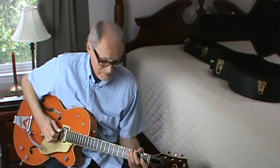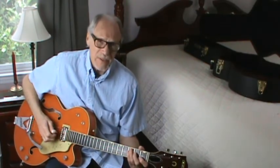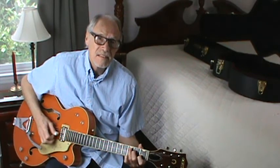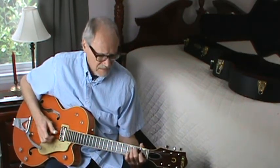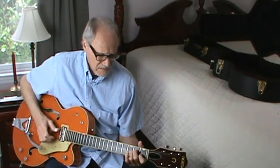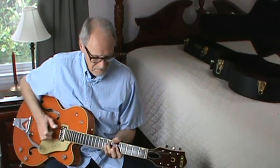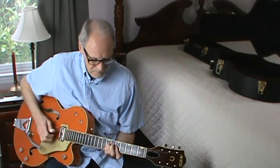And that's the song. Chet plays it pretty fast — he plays a lot of things pretty fast. I can play it, and you can play it. So, it's some fun.